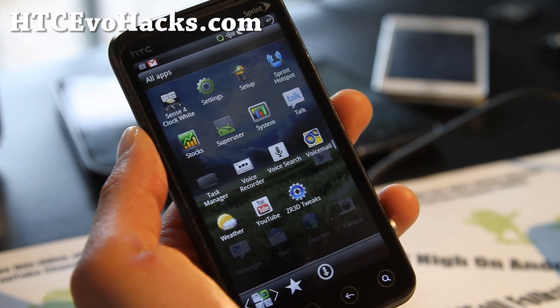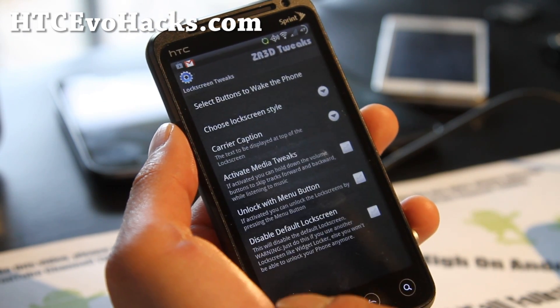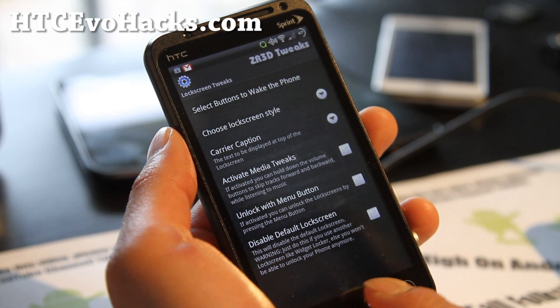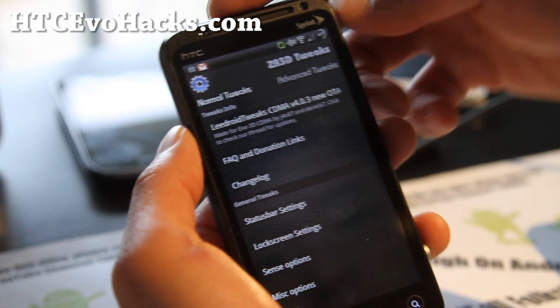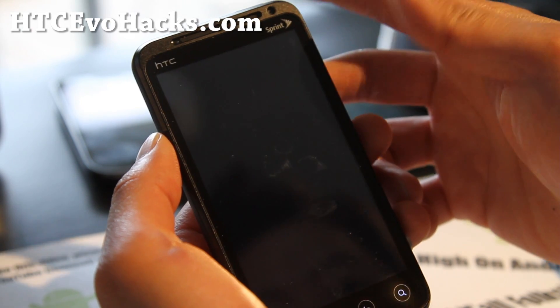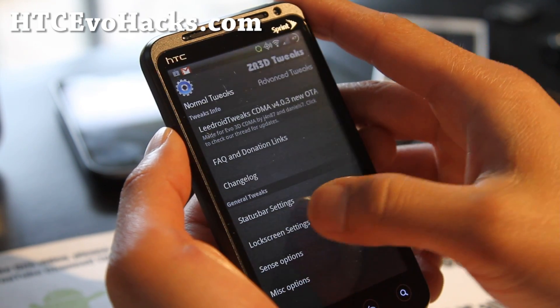It does have its own ZR3D Tweaks where you can tweak stuff. I'm getting a little lag. It says if you get a little lag, disable the ZRT — you can do that. See, there's a little bit of lag. I guess this only happens with certain people. That's lag right there. I'm just going to disable it. Make sure you disable it.